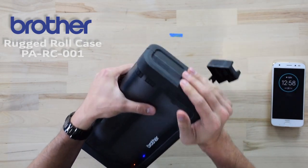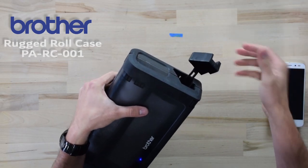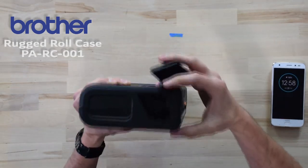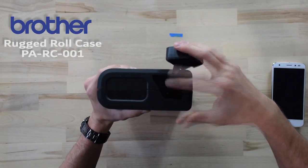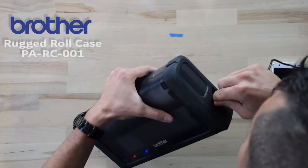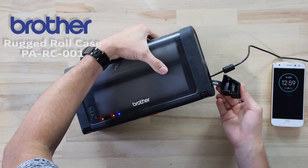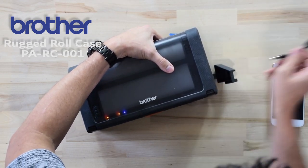It's pretty tight in there because this printer case does offer a layer of protection against ingress such as dust and water, but right there you can see that it has access to our DC ports and USB ports on the PJ7. So if I wanted to plug in DC power without having to open the case, I would just remove that little block — it's on a tether — and I could run the cord right into there.